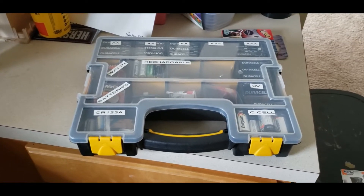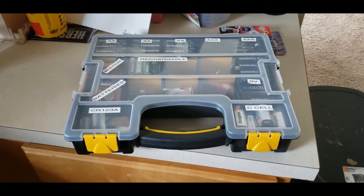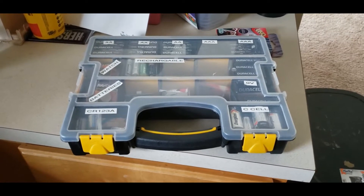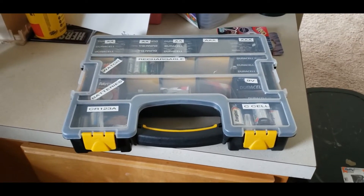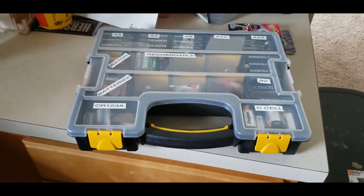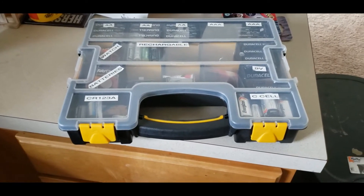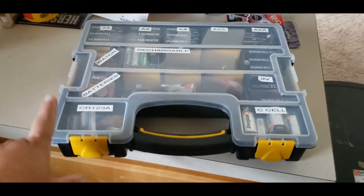Hey everyone, this is Andy again. I just want to show you something — one of the little things I do to prepare around the house for hurricanes, power outages, and stuff like that. If you're in the midwest and tornadoes or ice storms happen frequently, having a battery box is pretty handy.